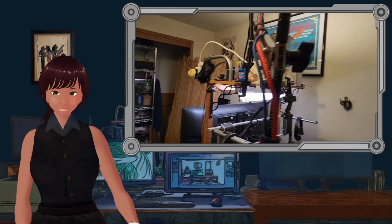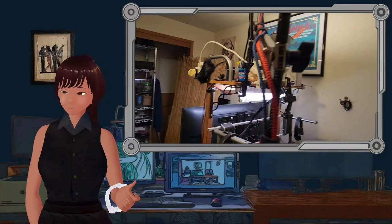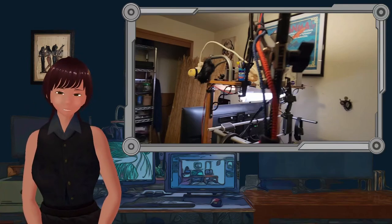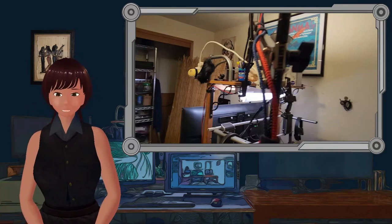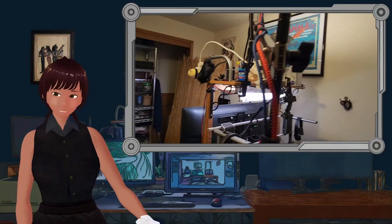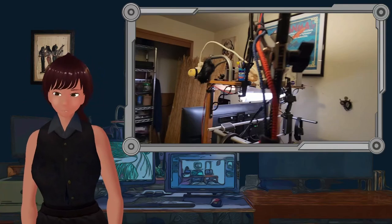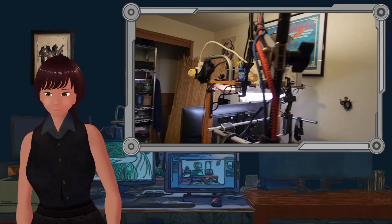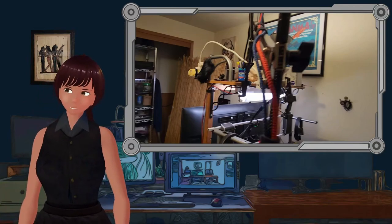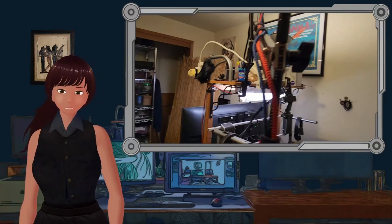I have two desks butted up against each other with about three inches of space between them. The reason why the arm is mounted the way it is, is that by isolating the arm from the desk that you're constantly bumping and banging on, typing keys on, moving mice — that isolates the arm from all the vibrations that you make.